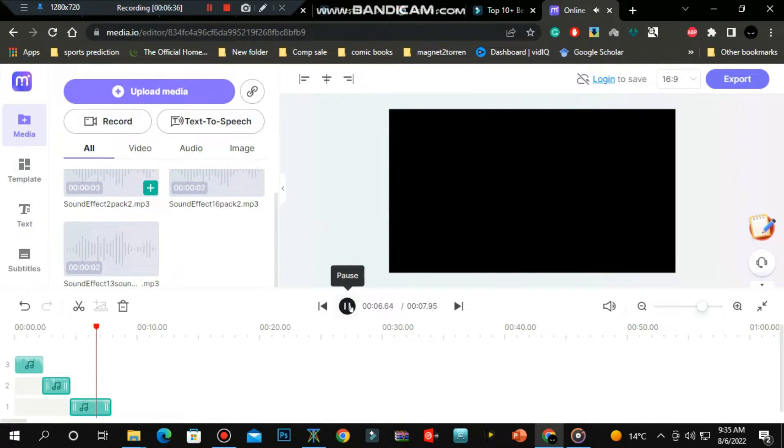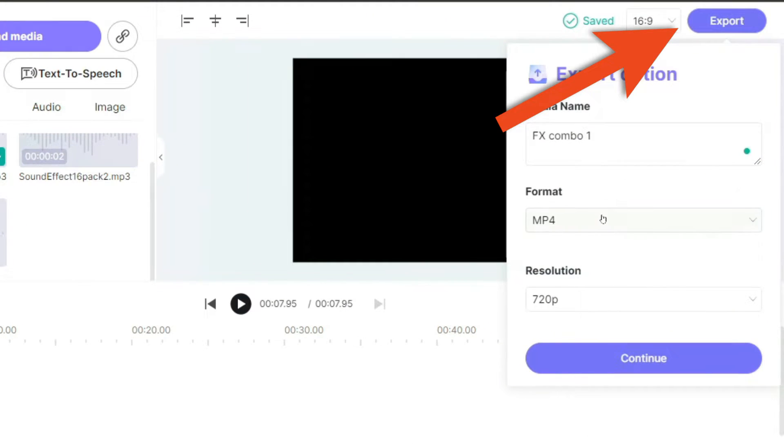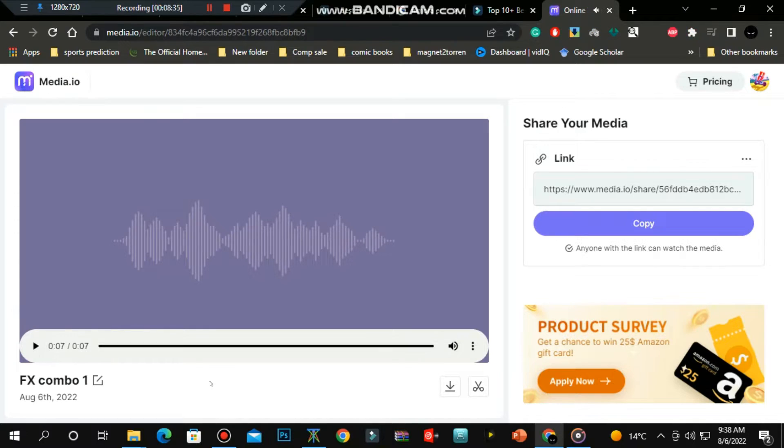Hear this, hear this. When you're satisfied with the results, you can now export your file. Make sure you select the MP3 format. Let's try out the sample.